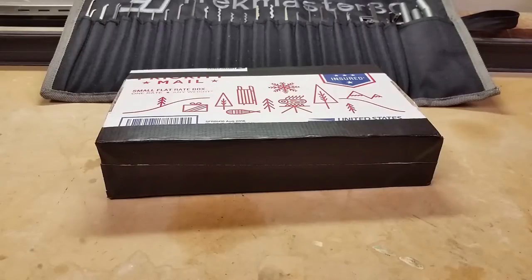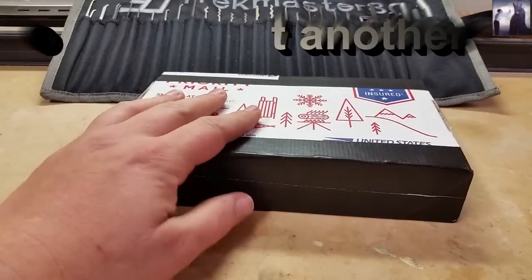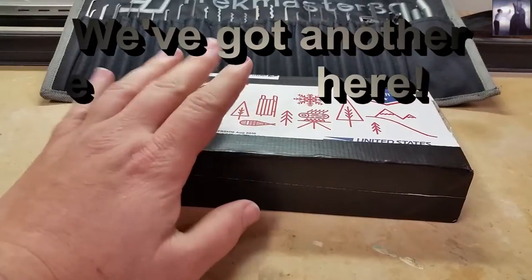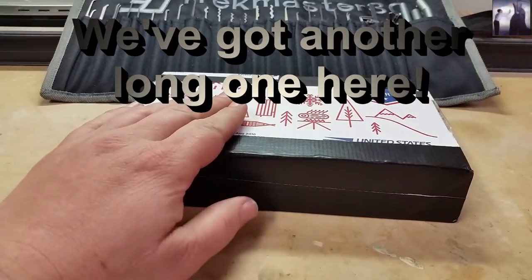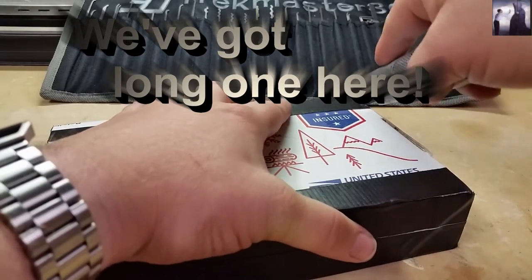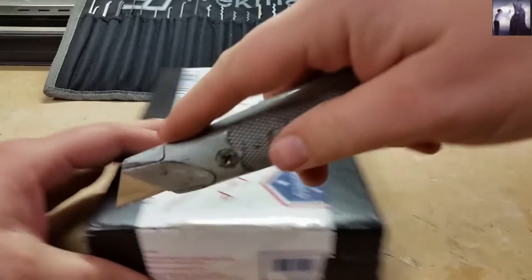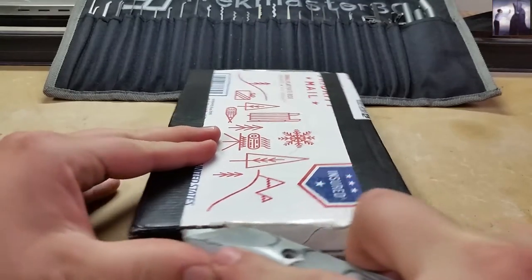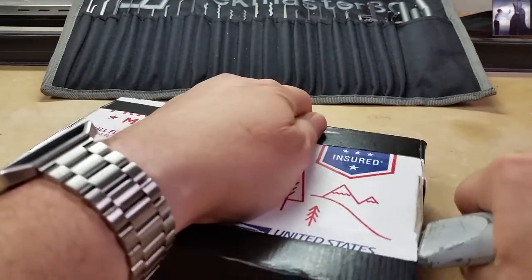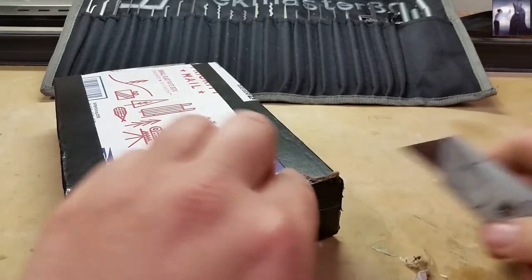Hey everyone, as you can see I'm not at my normal location again — out visiting family for Thanksgiving. Anyway, I got this package from Steel Pinnings before I left, so let's go ahead and open it up and see what we got. Hey Steel Pinnings, I appreciate the package. I mailed you out the one I'm sending you yesterday, so you should get it hopefully before the weekend.